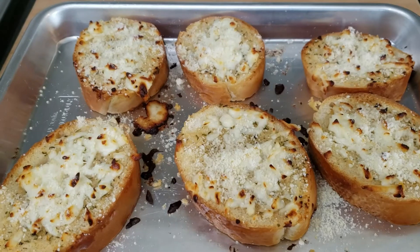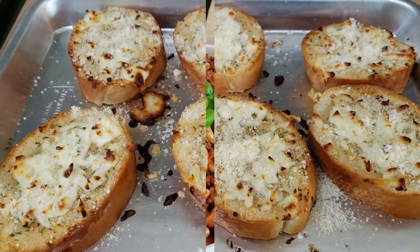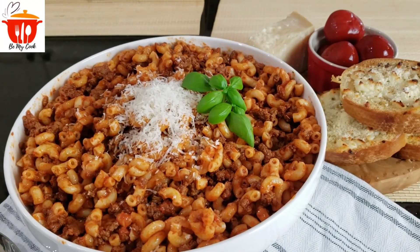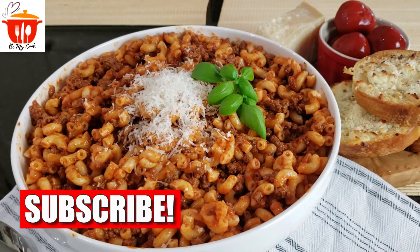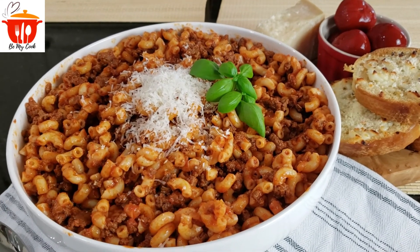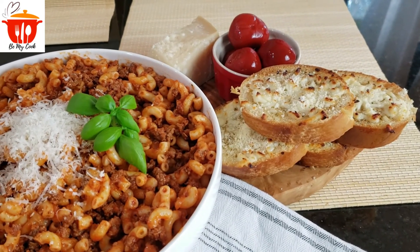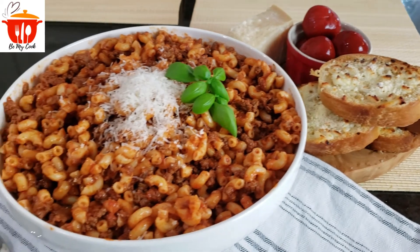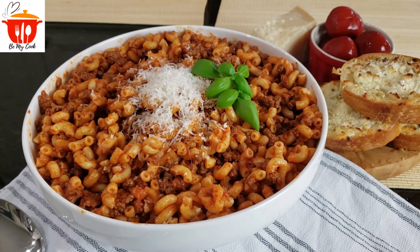Our garlic bread is done and out of the oven. Here is our goulash — I just put some cheese on the top with a little bit of basil on the side, and I'm going to serve it with our garlic bread and some peppadew peppers. If you like this recipe, please subscribe, like and share, and hit the notification bell so you never miss another video.